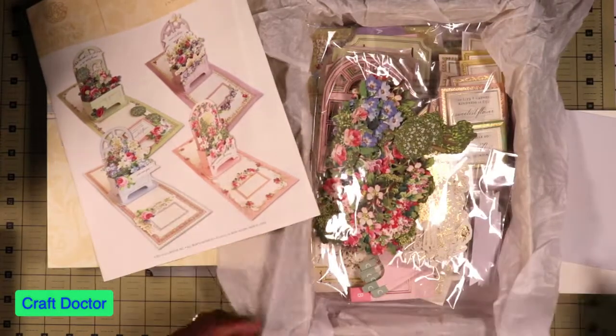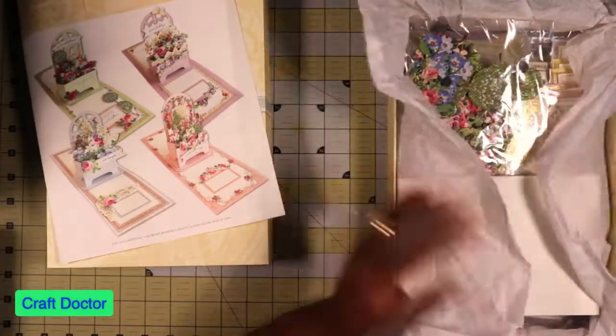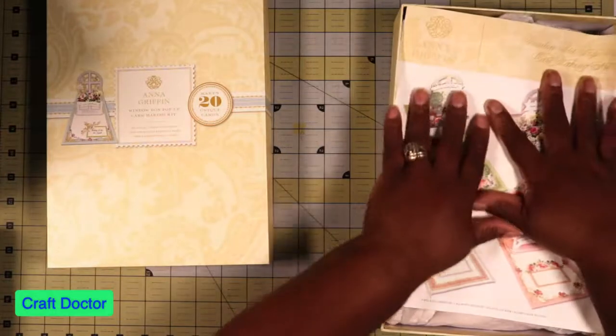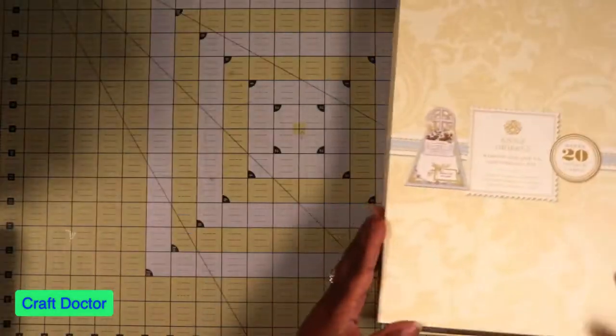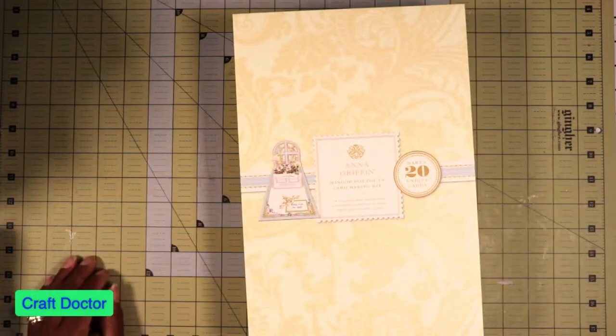I'm disappointed in this little pack of doodads here — I know we always have a lot of her stuff from other kits, but this feels like I can't make that many cards from this. Did they short us on this? Alright, so my next video is going to actually be me making this card from the window box properly. Thank you so much for joining me and I'll see you in the next one.